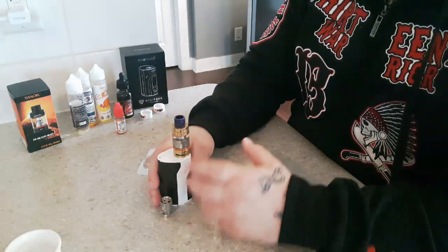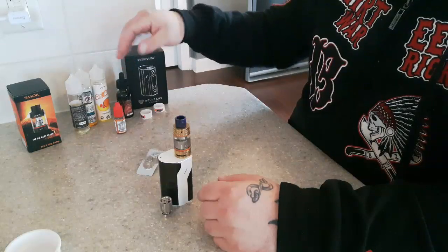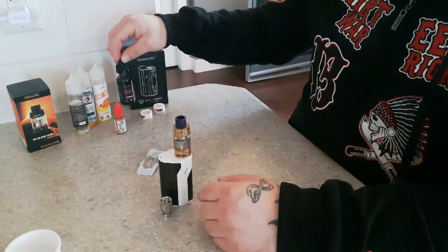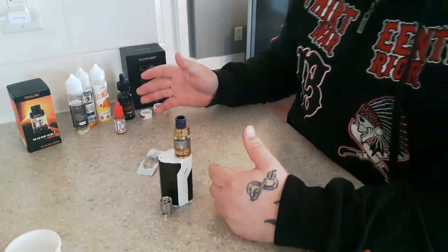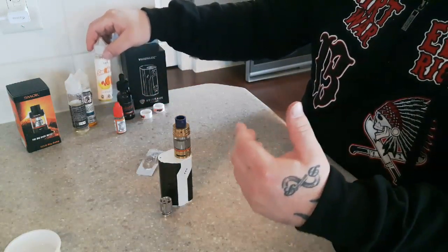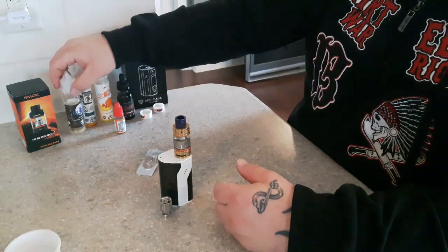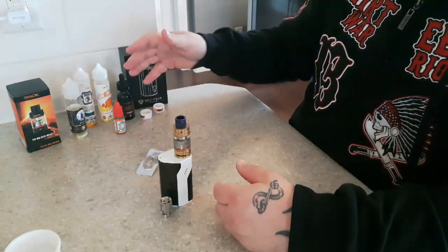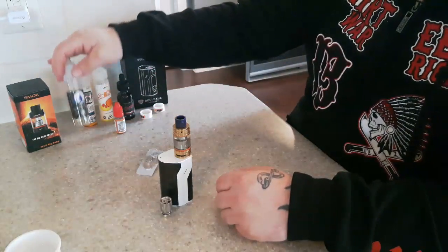Remember, the coils you pick depend on your juices too. This juice here has a lot of sugar in it — if you're using juice with a lot of sugar it's going to burn your coils out faster. If you use juices with less sugar but still good flavor, that's the best thing to do. You can also get homemade juices that are just as good as premium juices, have less sugar, same taste, and they're a little more cost effective.